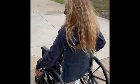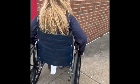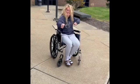Here's a little demo. When going in and out of an elevator, it is best to go backwards.